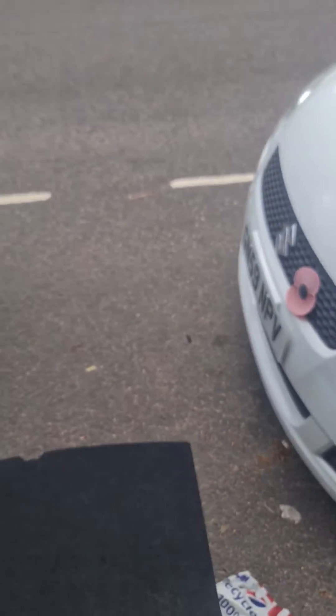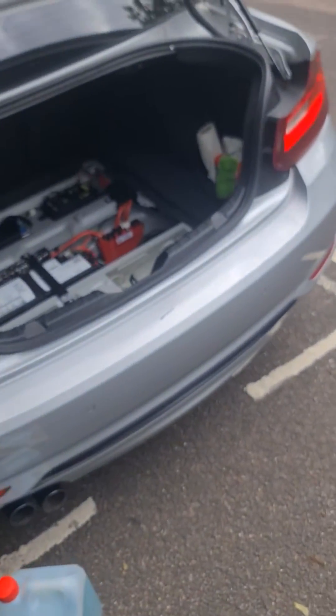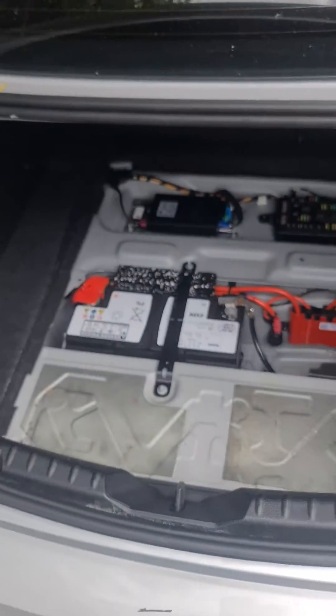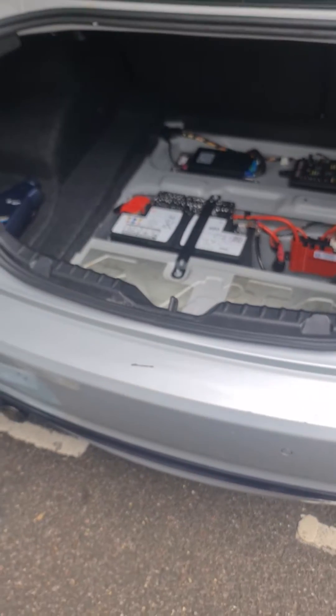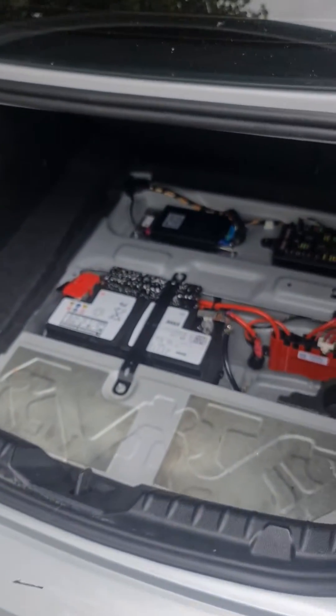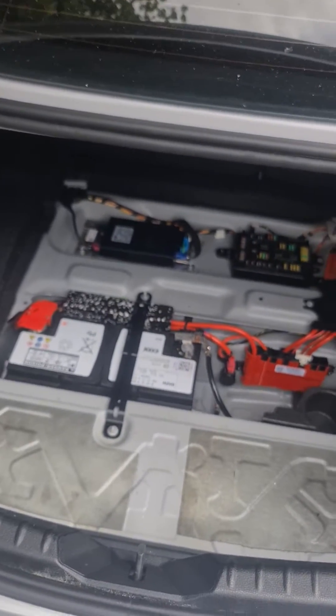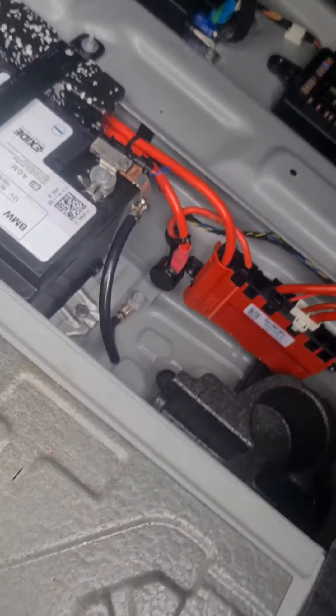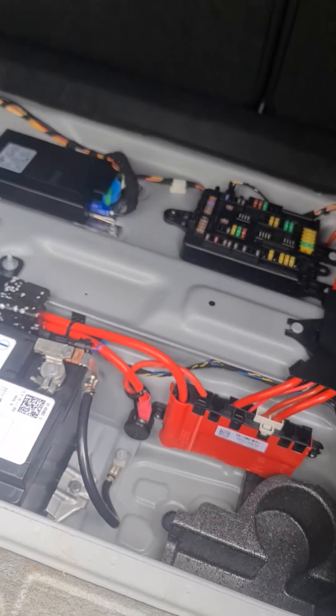Welcome to my channel. Today I'm going to show you the BMW F87 chassis, which has an issue — the cigarette lighter fuse has been blown. I had a quick look and managed to find the fuse box location.